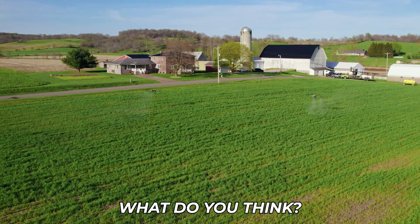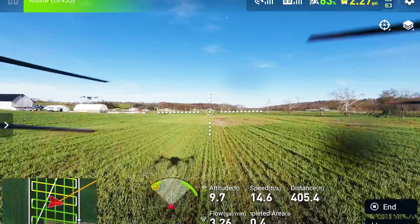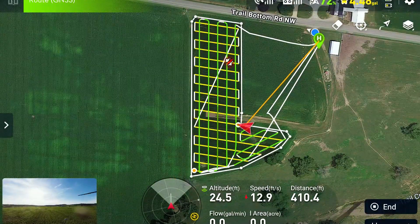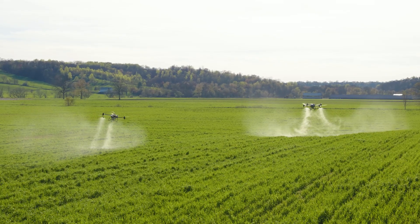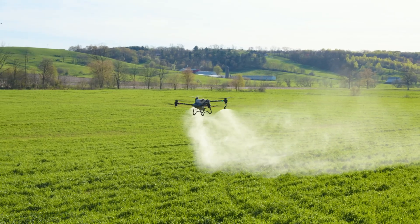What do you think? You think it's the future? It's pretty slick. Oh yeah. It's doing it all on its own. Wow — that's a freaking picture right there.